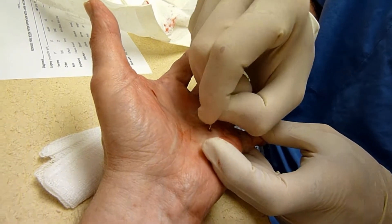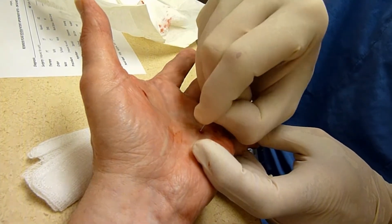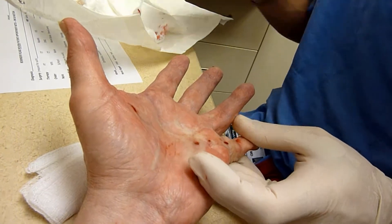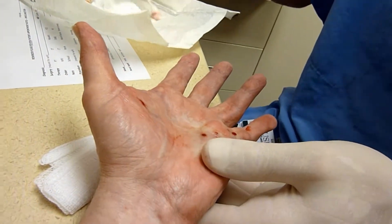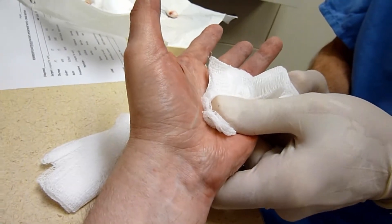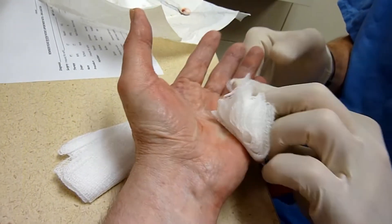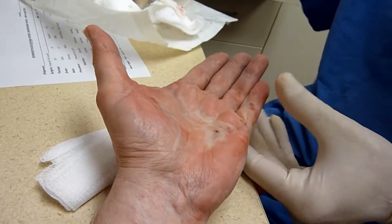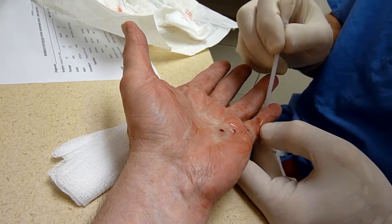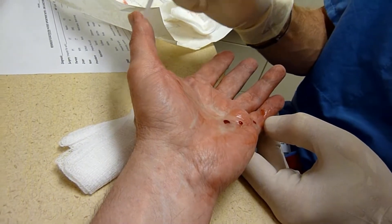That's it. Okay. Good job, Doc. Good. I'm glad. Your finger's definitely straighter. Okay. All right. You can still feel this? I can. And this? I can. This? I can. This? I can. I can. I can. Okay.